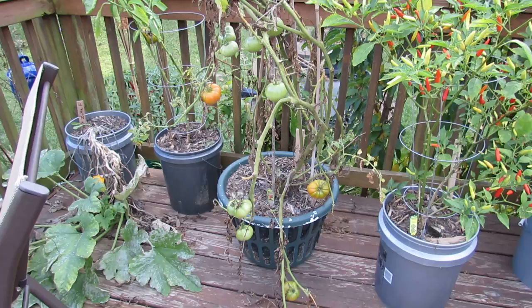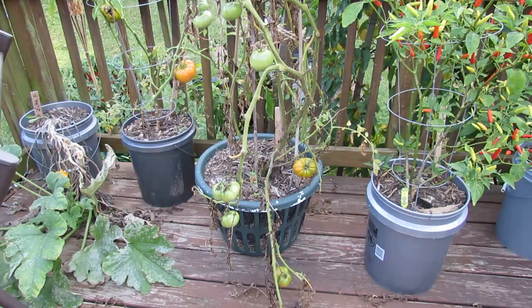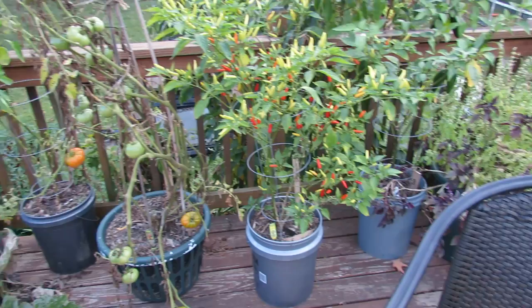That was a Mr. Stripey tomato that actually turned out not to be Mr. Stripey — I bought it from a store. But it was a basket that I was experimenting with air pruning on, and the basket worked really well. That's probably about 10 gallons in there. But the tomato itself got really huge and I picked lots of red tomatoes off of it. But it wasn't a Mr. Stripey, so a little disappointed.